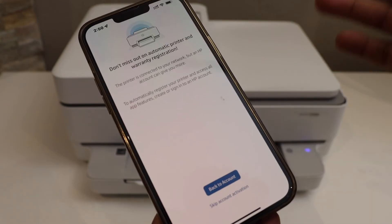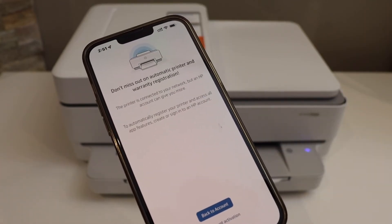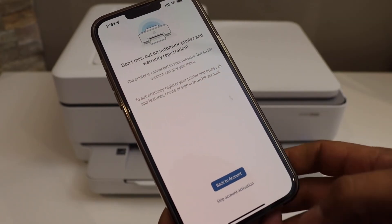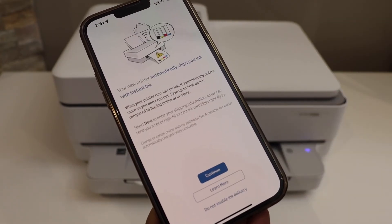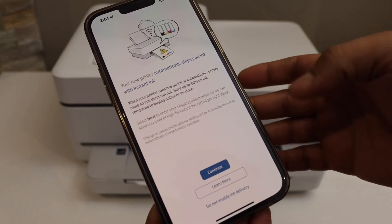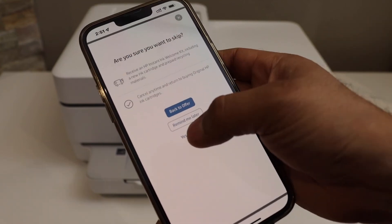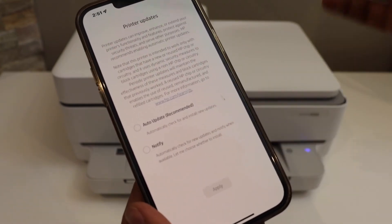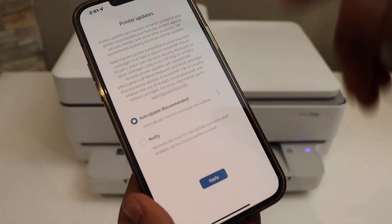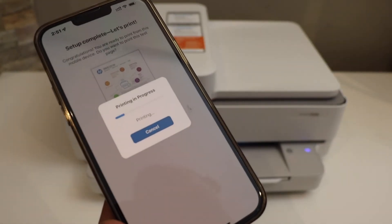Here you have the option to create an account or skip the account activation and warranty. If you want to use the full features of the HP Smart app, you should create an HP account. On the next step it will ask about automatically shipping ink — you can enable it or skip this offer. You can also click on auto updates.